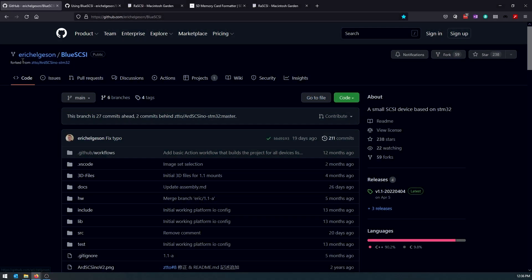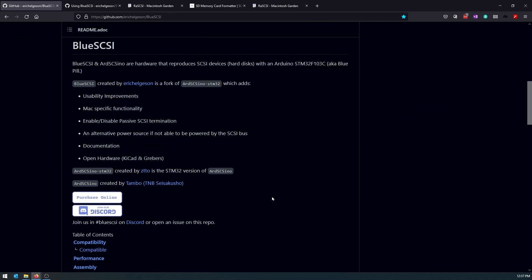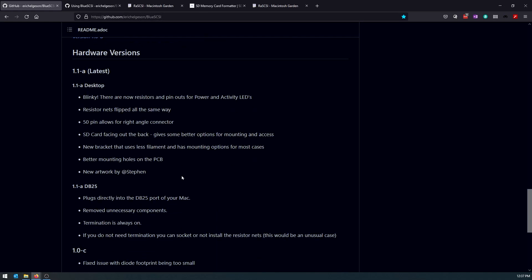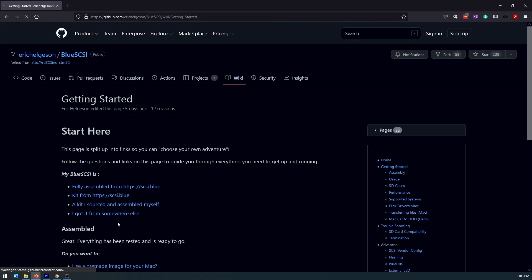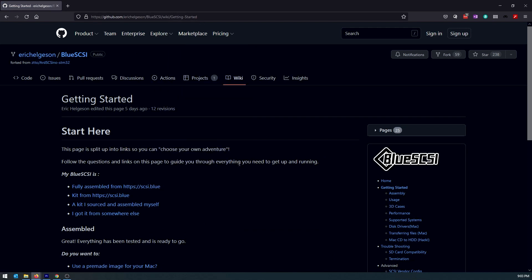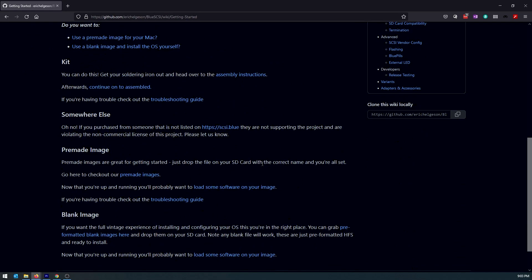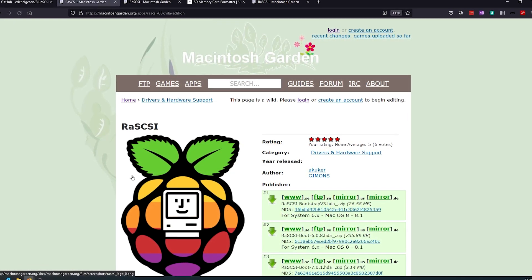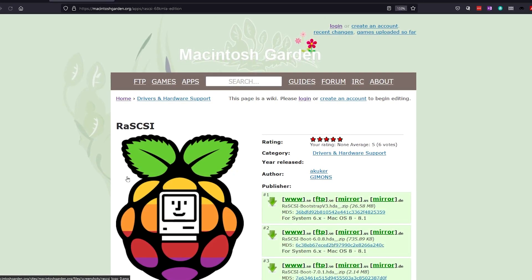The BlueSCSI project is on GitHub — I've linked it in the description. There's quite a bit of information there covering custom drive setups, boot options, versions, and more. I recommend you start with the Getting Started page, which is also linked in the description — it's on the GitHub and it's kind of hard to find. Once you have your BlueSCSI set up and your SD card formatted, you want to look at using a pre-made image for your Mac. They've got a number of locations you can get them from. I found the one that worked best for me was on Macintosh Garden. It's made for RaSCSI, but BlueSCSI and RaSCSI use the exact same format, so it doesn't really matter.